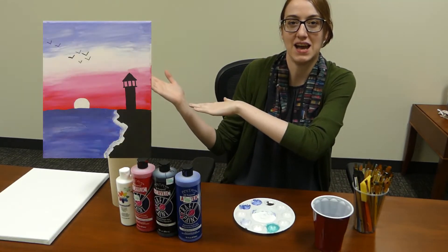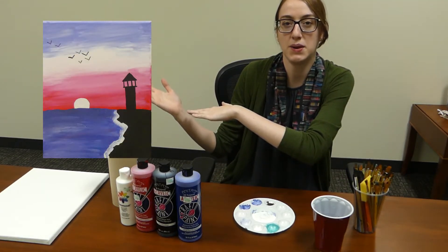Tonight we're going to be painting a canvas of a lighthouse seen on the beach using red, white, blue, and black.